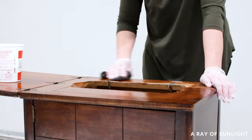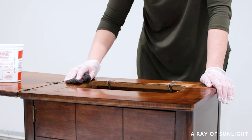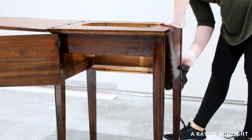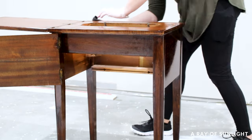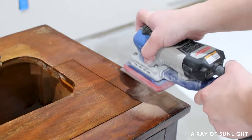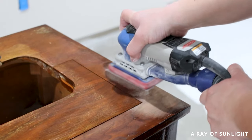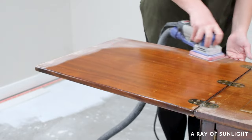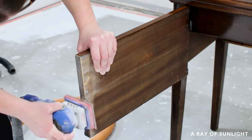Unfortunately this piece was refinished at some point and the varnish had puddled in some areas. The finish was also very bumpy and damaged in some areas, so I sanded those areas smooth with 220 grit sanding screens and my 3x4 Surf Prep sander.